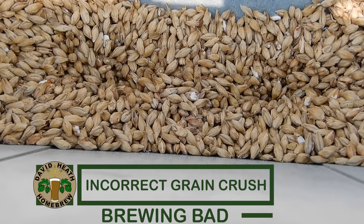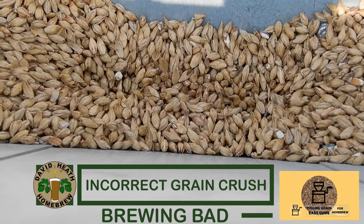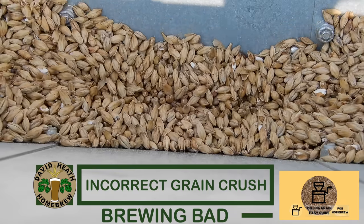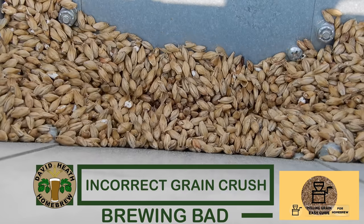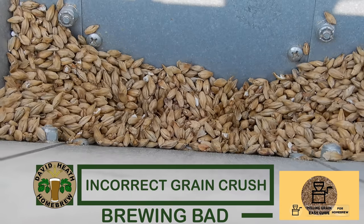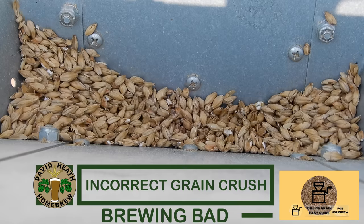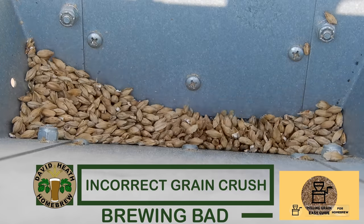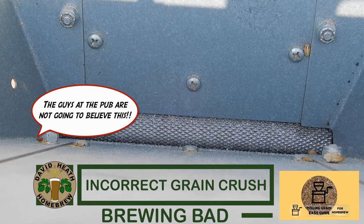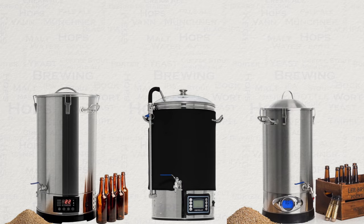Having a correct grain crush is vital. I have a video that gives a guide to this on the channel as shown on screen. If your grain is milled too finely then this can lead to a stuck mash which will impact your efficiency and lead to further action being required. This can also lead to a stuck sparge which has the potential to severely lengthen the process. If your grain is milled too coarsely then you will see a great drop in efficiency. If your grain is being crushed by your supplier, that does not mean it is necessarily correct. There is no one grain crush to suit all types of grain brewing systems or brewing methods, so be sure to specify.